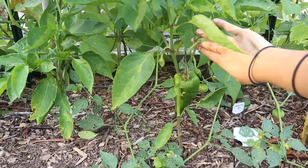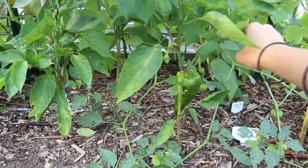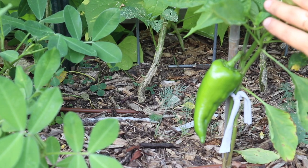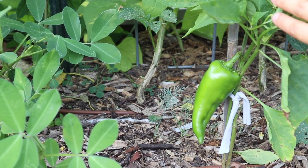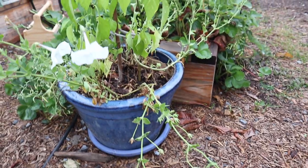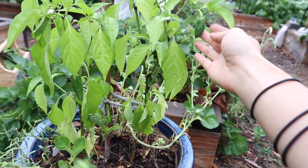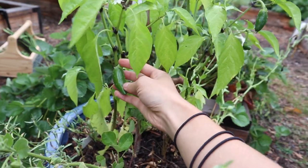We also have some more sweet peppers back here. These are Edzhevarski peppers, which were our favorite pepper last year, so I had to reseed these after some of them died. They're a little farther behind but they are starting to produce some peppers now, so I'm really happy to see that. We also have just a couple of jalapeño plants in this pot and they are starting to produce peppers as well, so we're not going to have as big a harvest as last year but that's okay.